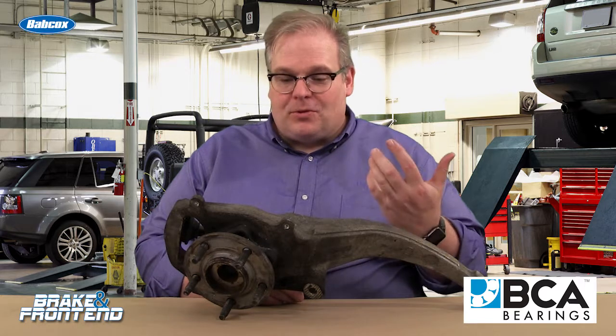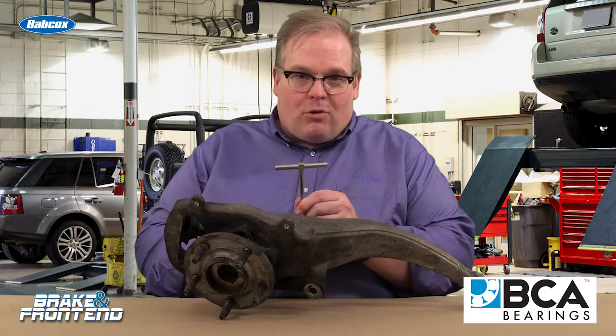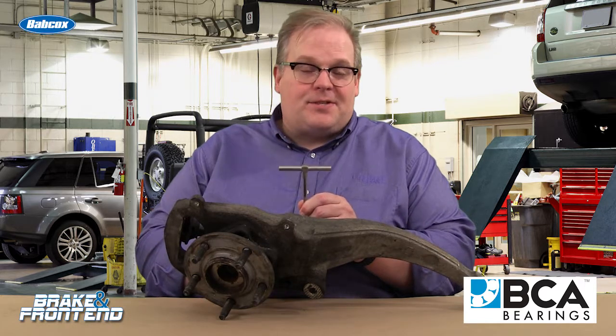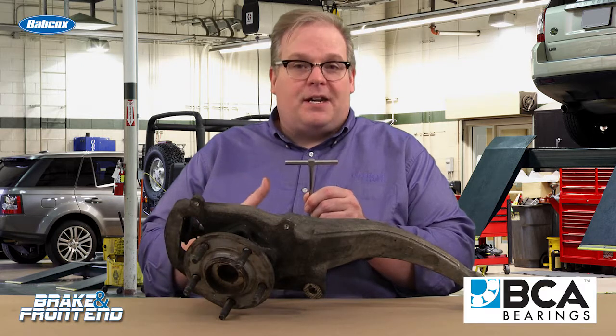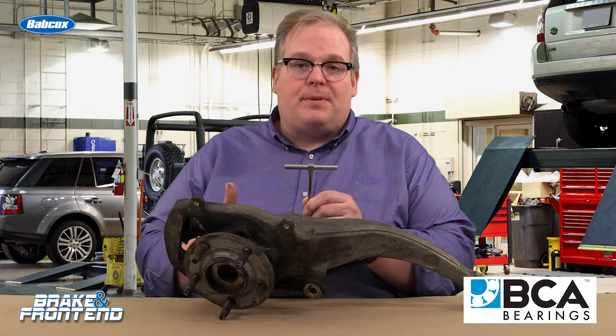So how do you know that a bent knuckle results in a distortion in the bore? Well, I've got a trick for you and a simple tool. This is a tapered bore gauge. A lot of technicians use this on engines to measure the combustion chamber or the cylinder to see if it was worn out. It can also be used on knuckles.